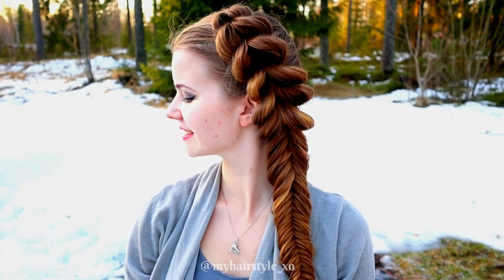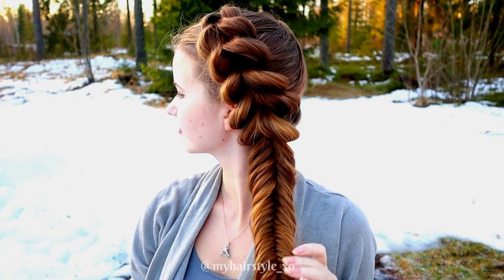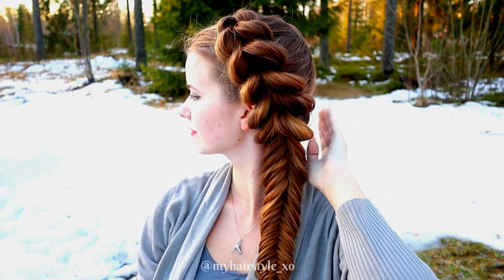And here's the final result of this hairstyle. Thank you for watching this video. Hopefully you like it and I will see you soon again. Have a great day, bye!